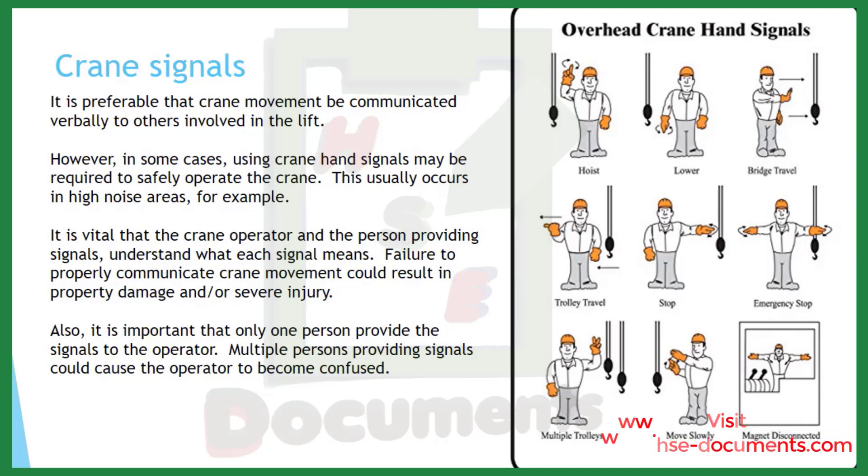Crane signals. It is preferable that crane movement be communicated verbally to others involved in the lift. However, in some cases, using crane hand signals may be required — for example, in a high noise area where verbal communication is difficult. It is vital that the crane operator and the person providing signals understand what each signal means. Failure to properly communicate crane movement could result in property damage and/or severe injury. Only one person should provide signals to the operator, as multiple persons providing signals could cause the operator to become confused. The photo shown displays the basic overhead crane hand signals — please review these prior to making lifts.